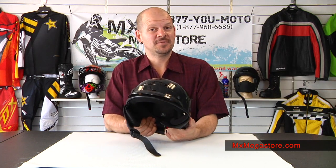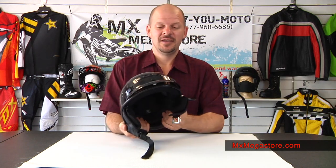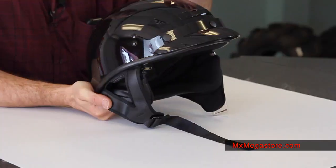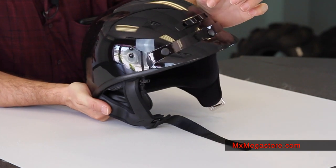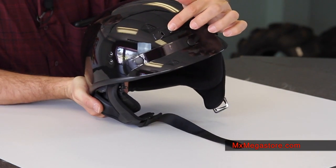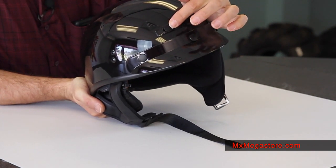It's an open-face helmet which is very nice. It includes this three-snap visor on the top. It has two little forehead vents for airflow, adjustable just like that — simple slider operation.